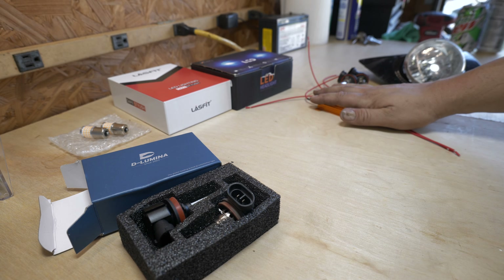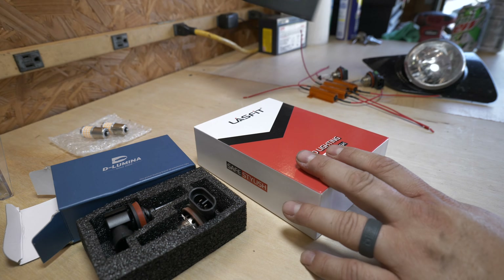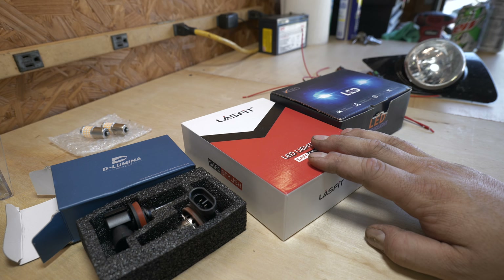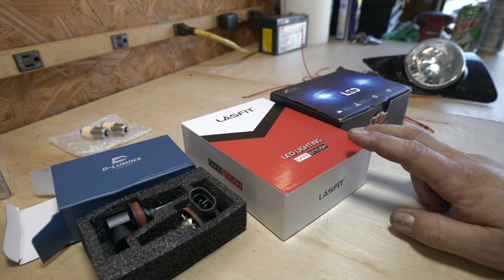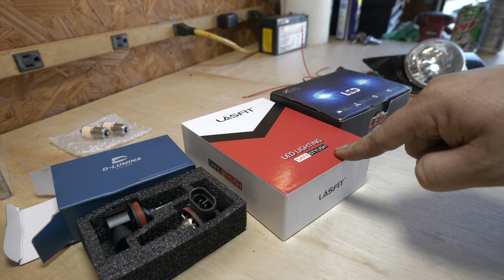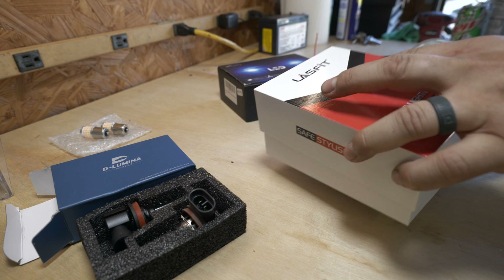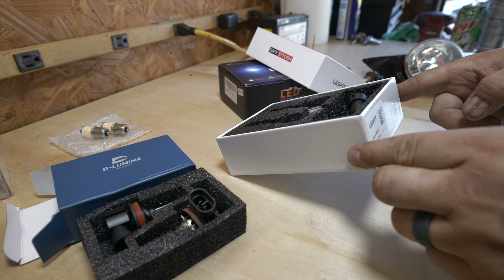I actually got some low beams and high beams for the Kia. The high beams are okay - the stock ones - but the stock low beams are atrocious. I haven't updated them in quite a while because the last time I tried, mounting these to the physical housing requires you to completely take out the whole headlight housing. The last ones I experimented with and settled on are H11 bulbs.